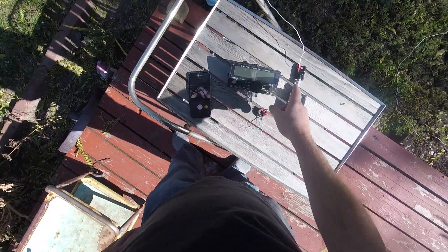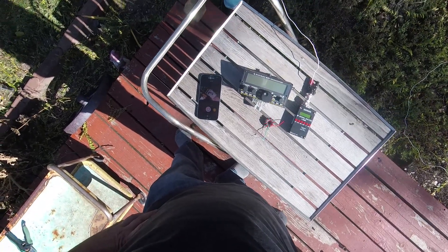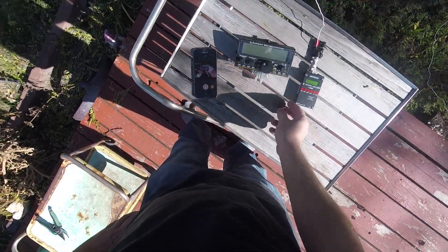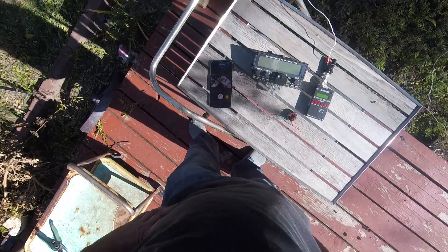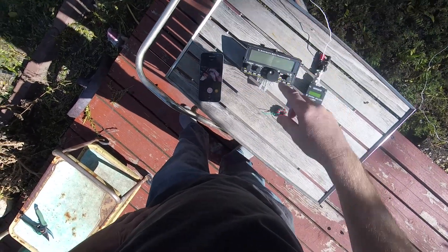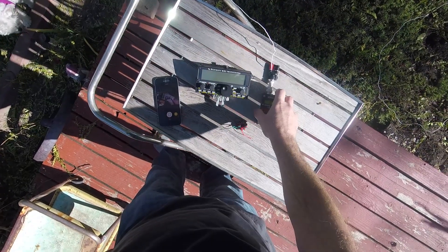I've been using this with my KX2 with a binding post and it worked okay — I've made some contacts with it — but I really needed a 9-to-1 unbalanced-to-unbalanced to help the tuner out. What it does is bring down the impedance of that random wire. Let me show you what it looks like right now.